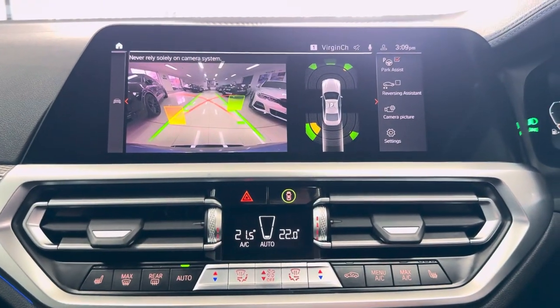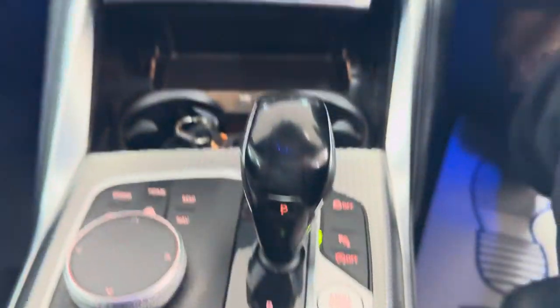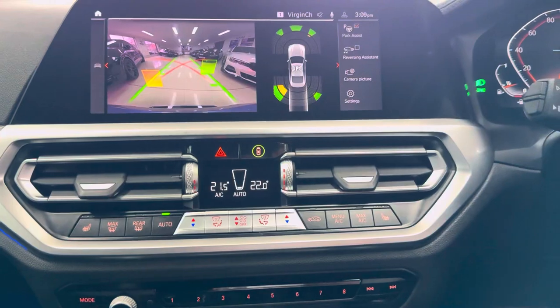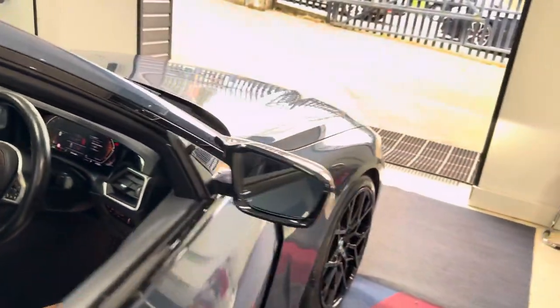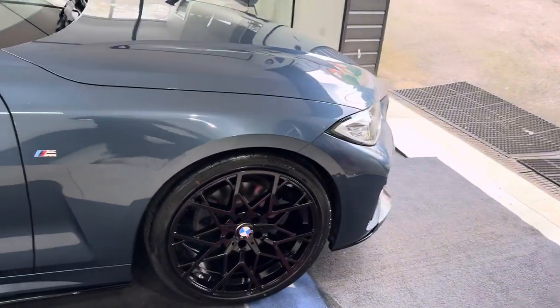You've also got that reversing camera we spoke about, a dual auto climate system with heated seats, and selectable drive modes. So there is a look around this lovely 420i M Sport two-door coupe. If you would like to know more, you can use the links available through the description box. In the meantime, thank you, bye.